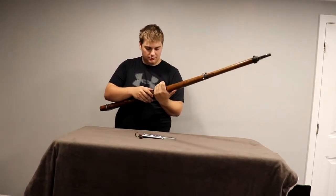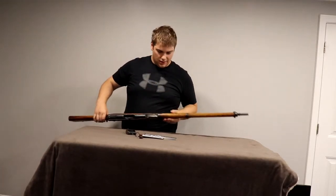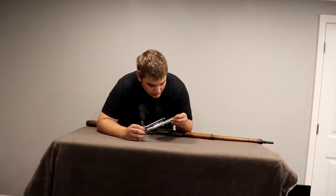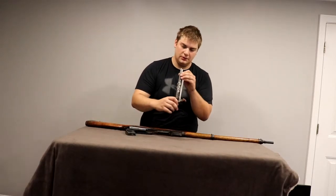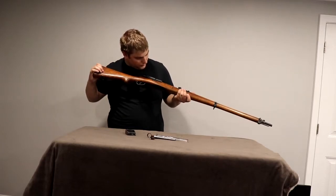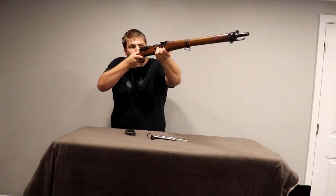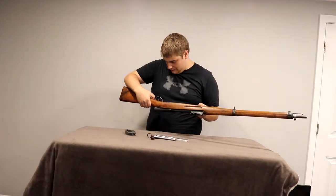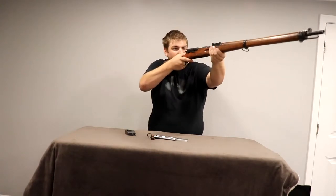Rifling looks great — looks brand new, as most of these do. There seems to be a little corrosion on the extractor, underneath the extractor there. Bolt face looks good, very clean. Nice, neat rifle. Bringing this to the shoulder — it's light, lighter than I thought it would be. It definitely feels good with that pistol grip right there.